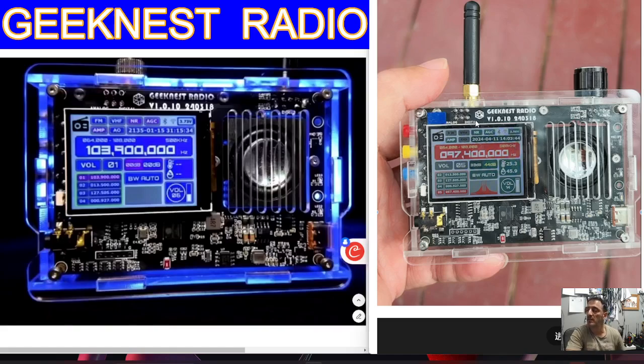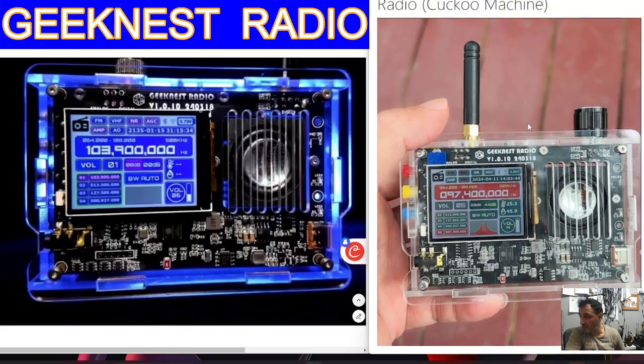To assemble, the hardest bit I think is actually just making sure when you slip the connector for this 2.4 inch screen that you don't rip the ribbon. That's it really. Everything is pre-loaded to start with. And you've just seen, if it doesn't work, what to do to upgrade the firmware.